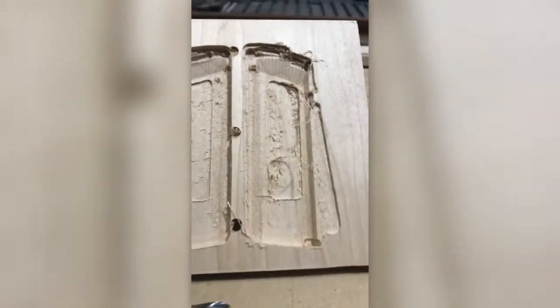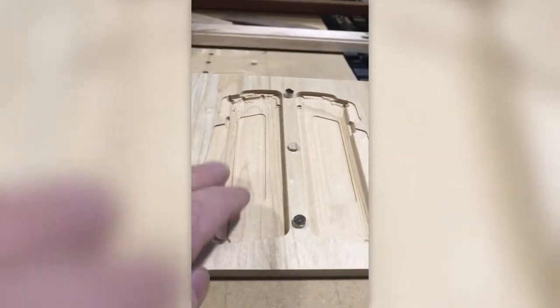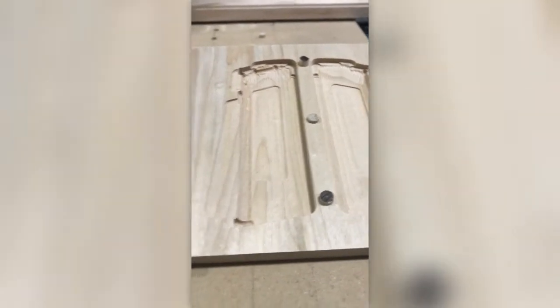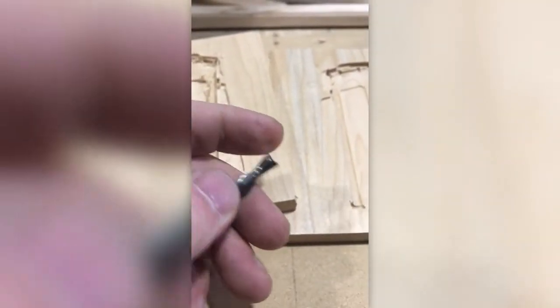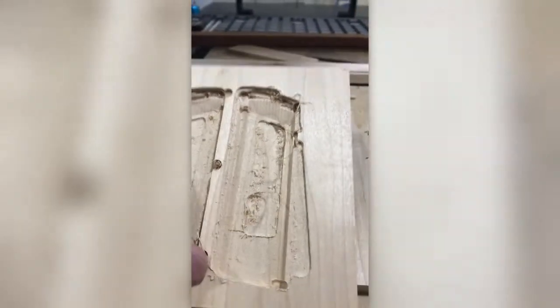A lot more frustration with the dull bit. You have to sand more. So you can keep your bits nice and sharp. Try to clean the bits because sometimes sap, if you're working with wood, can gunk up on some of the bits. But even cleaning them, if they're still giving you tear out like this, it's definitely time to change your bits.